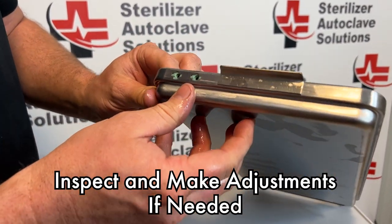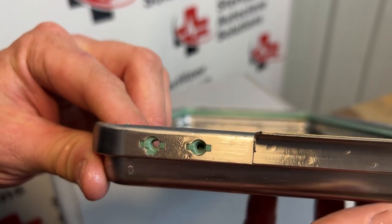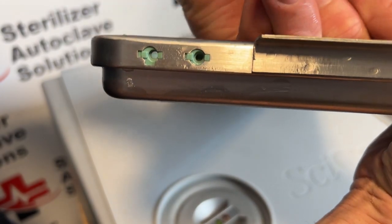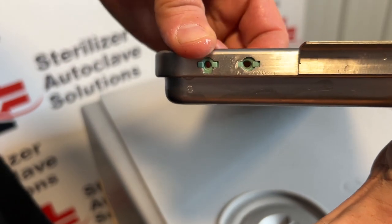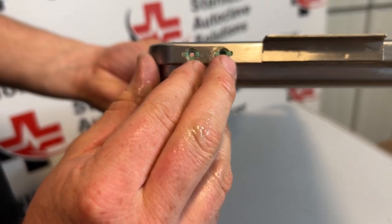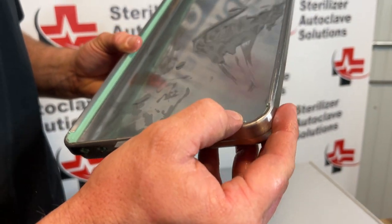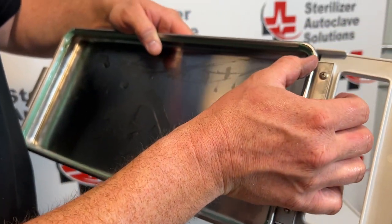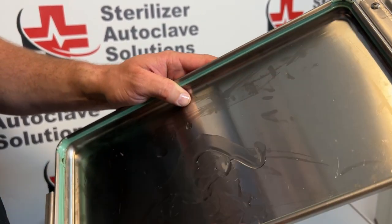Last thing we're going to do is inspect. We can see how this hole is off, so I'm going to come on the back side and push, and it will actually slide into place. Our back holes are good. We're going to check all of our corners and make sure all of our nubs are in place. If they are not, then we are going to slide in whatever direction we need.